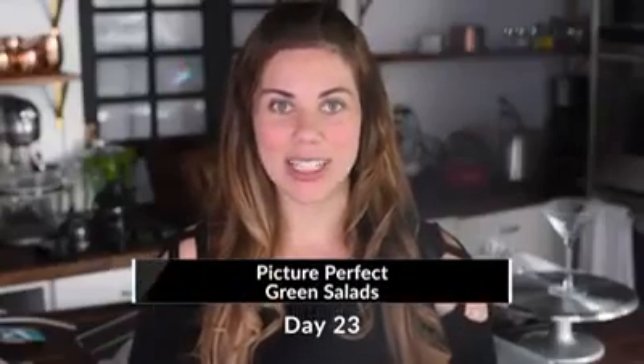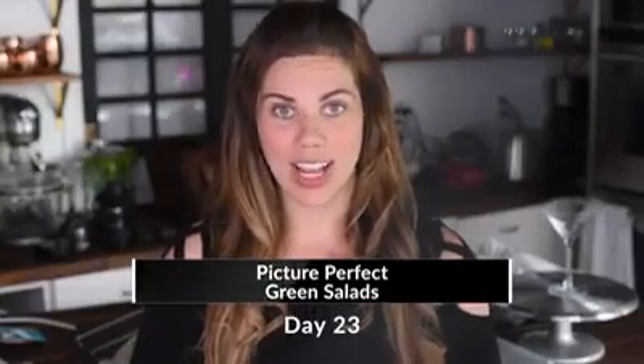Hey guys, it's Dani, and welcome to day 23 of the Food Styling Challenge. Today we are talking all about how to make your salads stay picture perfect for a good long time. Working with salads can be an incredible experience — they're so beautiful and vibrant in color that they really are a beautiful thing to photograph, but they don't come without their challenges. So some of the tips and tricks we have for you today are going to help you counter some of those difficulties in working with this kind of product.